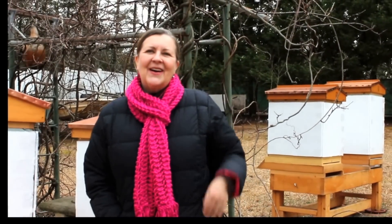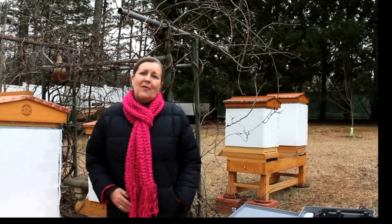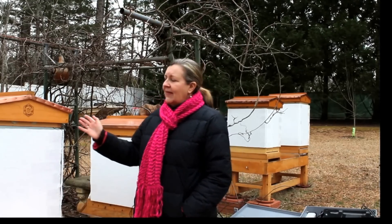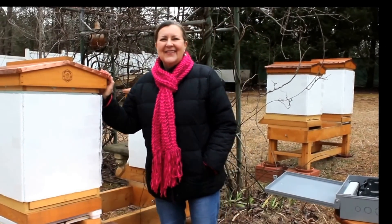Hi, my name's Donna. My husband Danny's running the camera today. We're here in upstate South Carolina. We're members of the Oconee County Beekeepers Association, and our club had the opportunity to participate in a hive scale project. They went out and looked at different setups and they selected ours. So these are our hives. We actually have some honeybee friends flying around today as well.